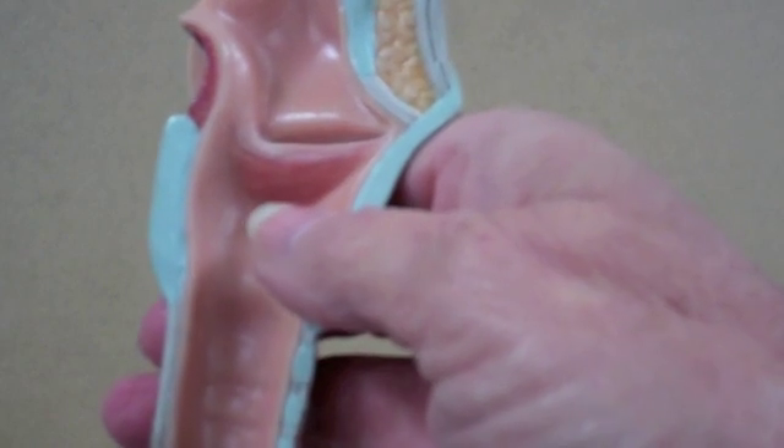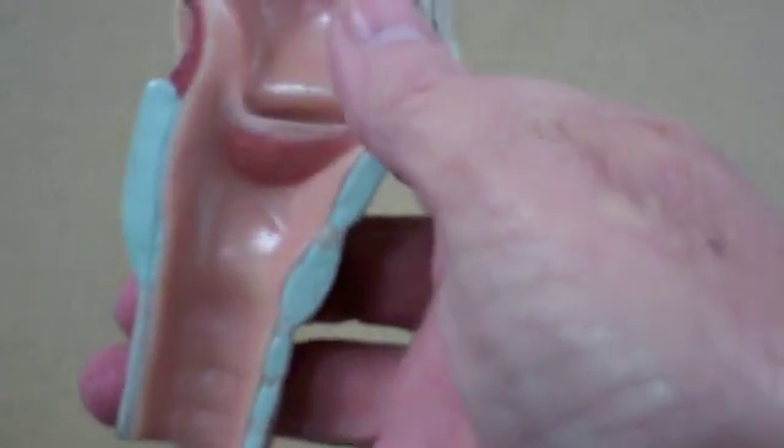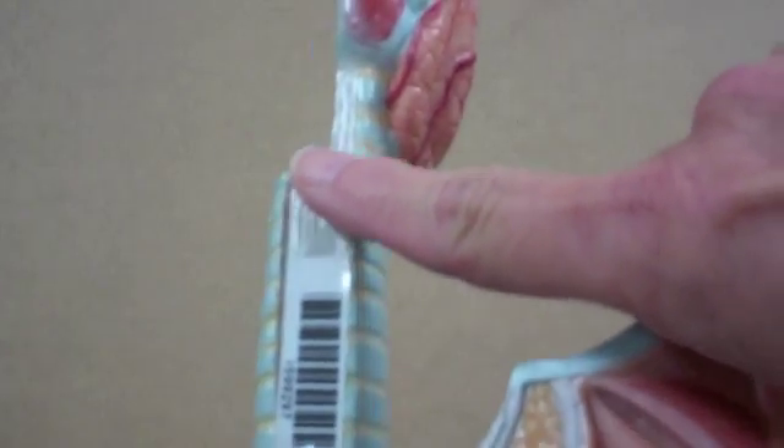Once air is passed through the larynx, it travels into the trachea. The trachea has incomplete cartilage rings that support it and keep it open. The cartilage ends here and here, but there is a ligament that holds things together, and there's muscle on top of that in life.